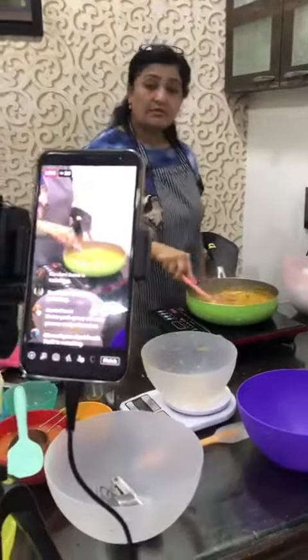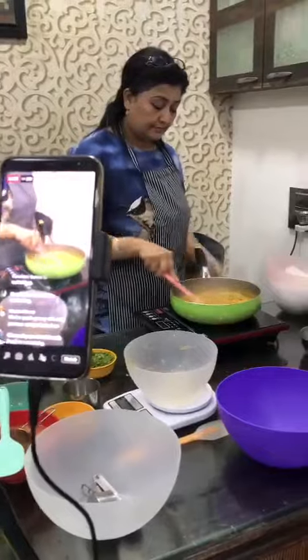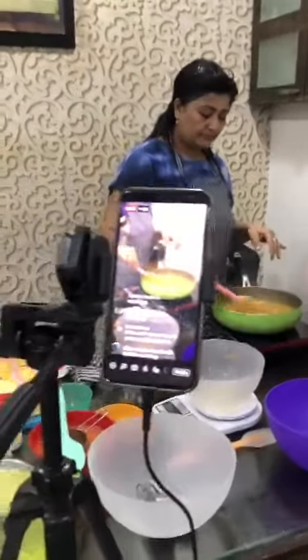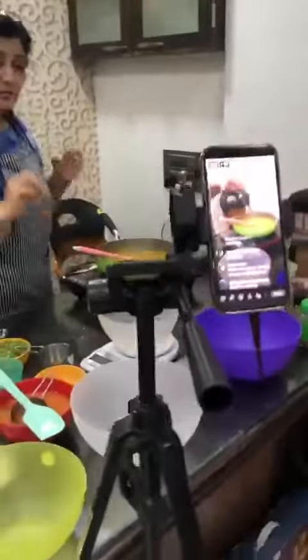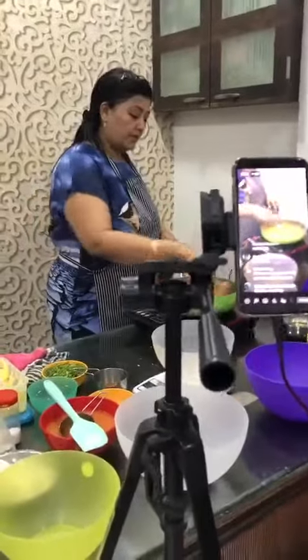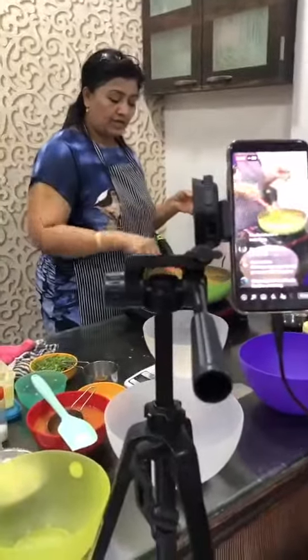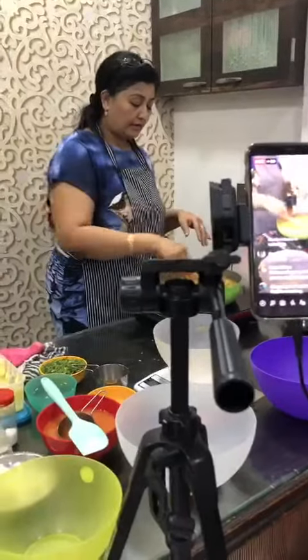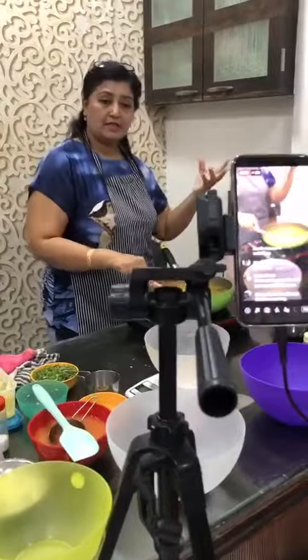So this is our veg kola puri done. Kola puri tadka — if you want to give a kola puri tadka, you can give it with red chili: lavangi, lal mirchi, suki mirchi.